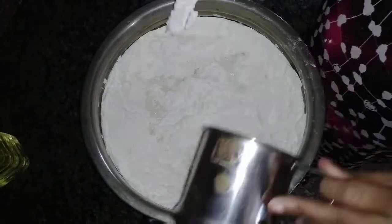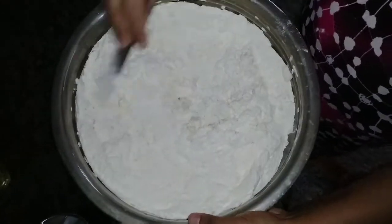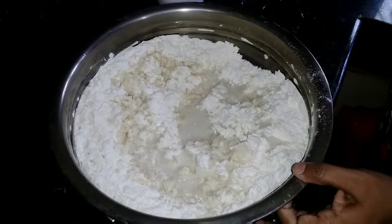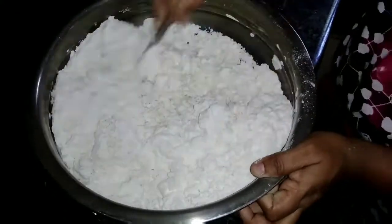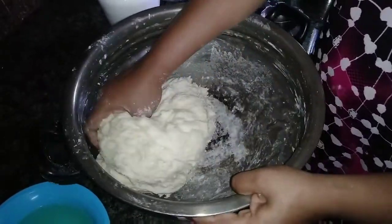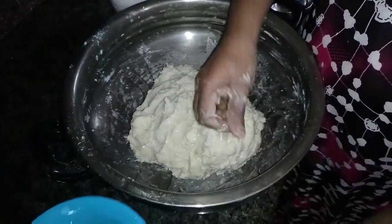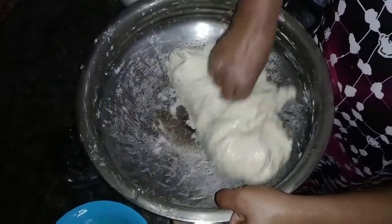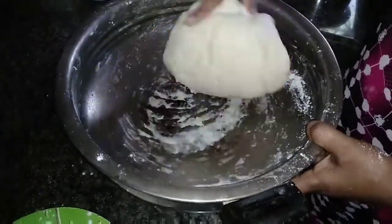We put the cream on the plate and we put it in the pan. It's hot. We put it in the pan and mix it up, mix it very well. Mix it with a soft parotta and mix it well.